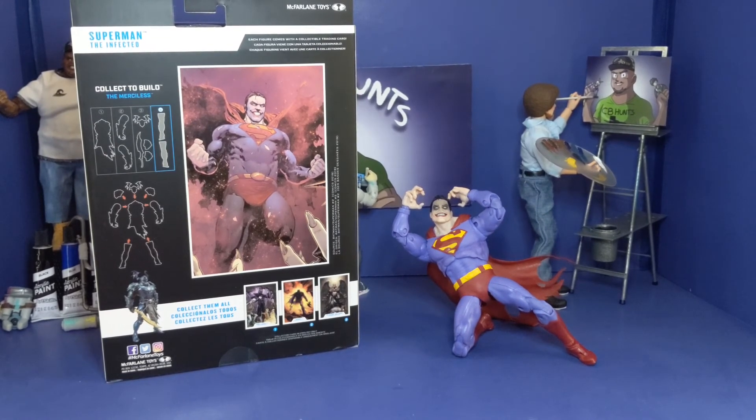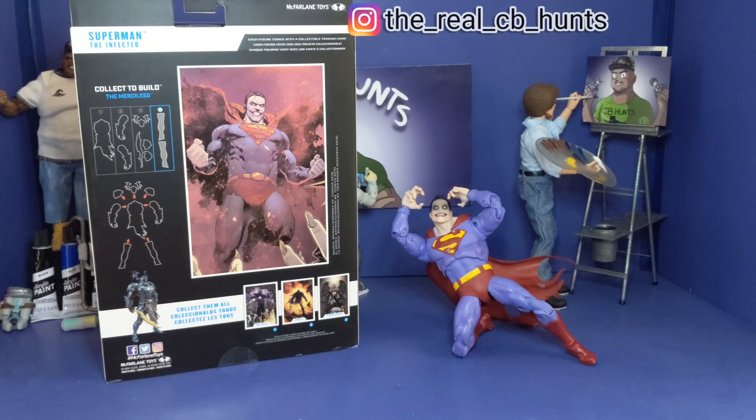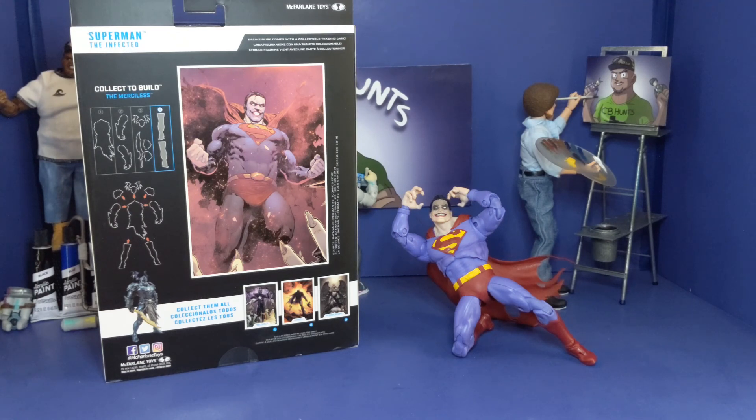And so this is my review of the McFarland Toys DC Multiverse Infected Superman. If y'all haven't had a chance to get this yet, trust me y'all need to pick this bad boy up — especially if any of y'all do customs, he is the perfect base figure to have for a custom. And if y'all did like this type of Superman, trust me, the way he's made is off the chain. I will be taking pictures of this bad boy — there's a link right here and I will have a link down below so you can get over there and check those out. This is your boy CB Hunts — hope y'all have a blessed one, trust me I will be catching you in the next one. Peace.